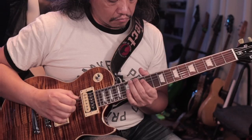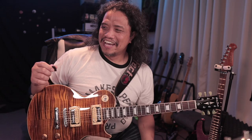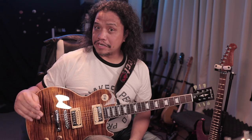I'm prepping the Harley Benton rig for this weekend's round of gigs. This will allow me to give you guys my first impressions of each piece.